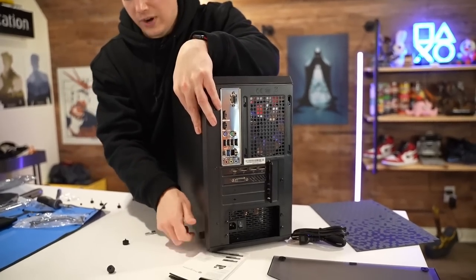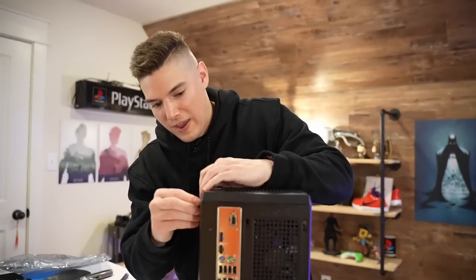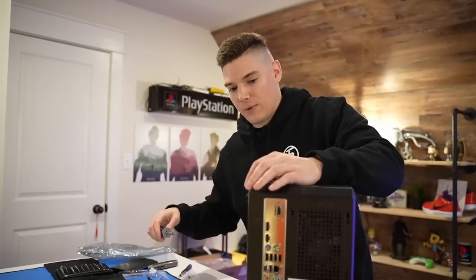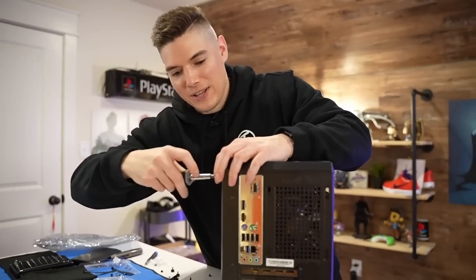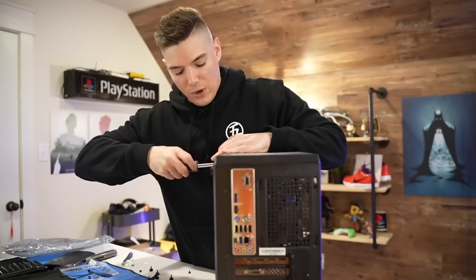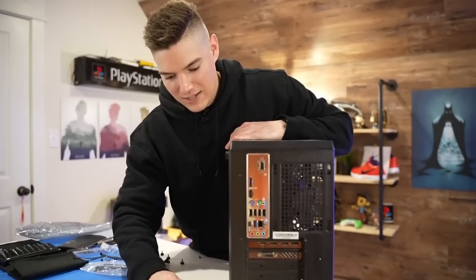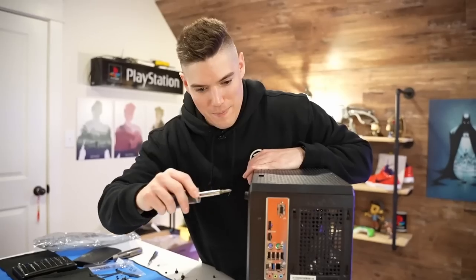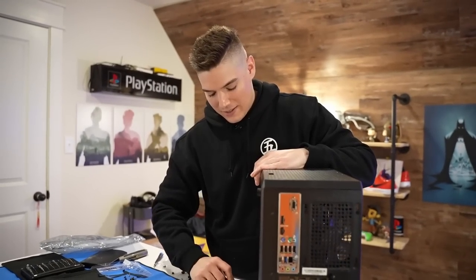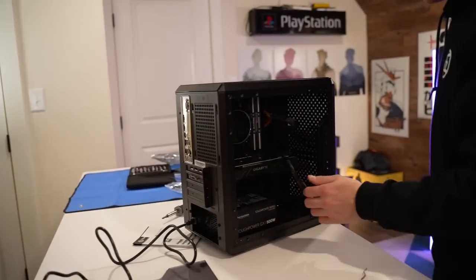We're ready to go. I just have to put it all together and then install Windows and play Warzone. A lot of times in my builds I've got extra USBs to hook up to all the different fans and additional fan cables to run, but we don't have any of that really in this build, so there's not a ton going on back there. All right, moment of truth here.